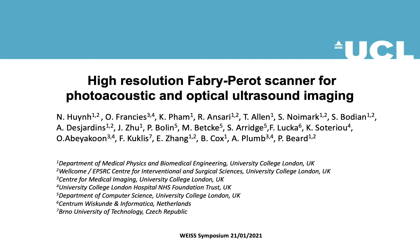Hello everyone, my name is Nam Huynh. I'm from the Photoacoustic Imaging Group at University College London. Today I would like to talk about our high resolution Fabry-Perot scanner for photoacoustic and optical ultrasound imaging.